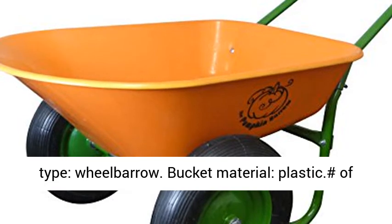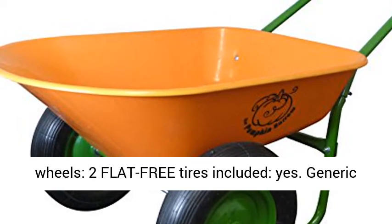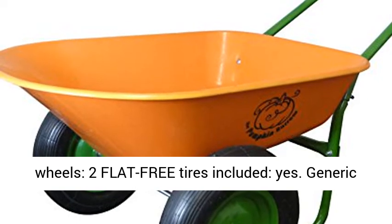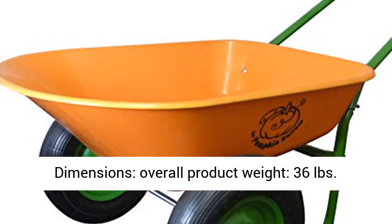Bucket material: plastic. Number of wheels: two. Flat-free tires included: yes. Generic specifications: load capacity of 300 pounds. Overall product weight: 36 pounds.